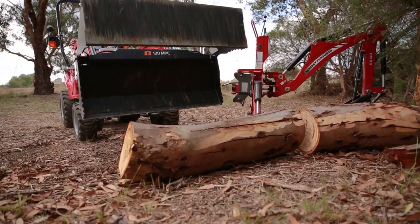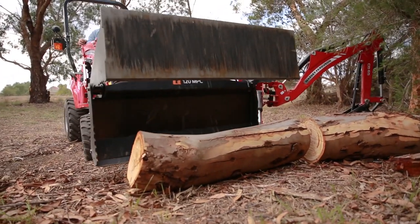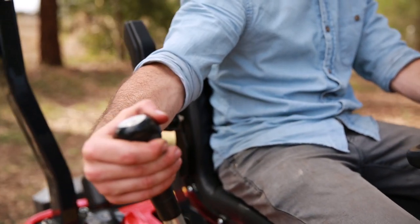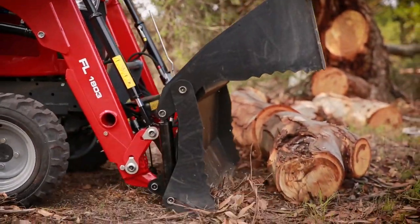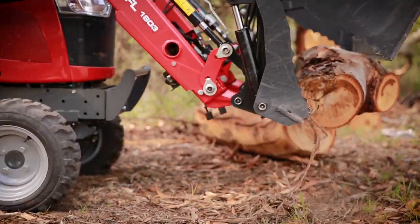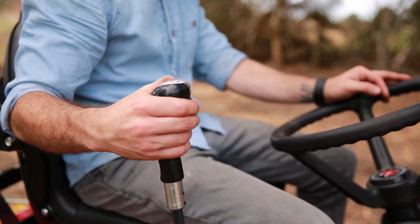To grab the log, open the 4-in-1 bucket and place over the log. To open, simply press and hold the switch located at the front of your joystick and move the joystick to the right. Move closer aligning the front edge with the bottom of the log. As the front edge hits, close the bucket. To close, press and hold the switch again and move to the left.